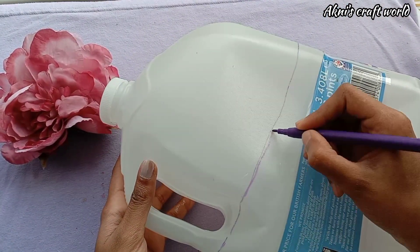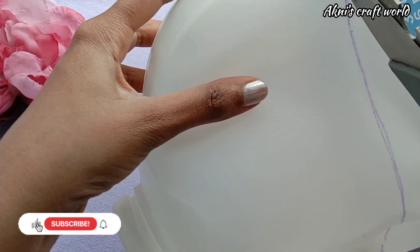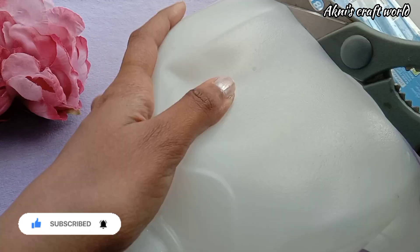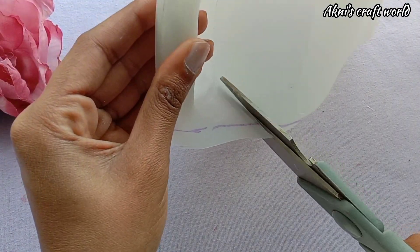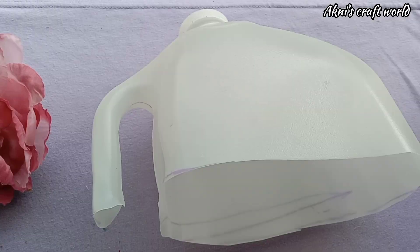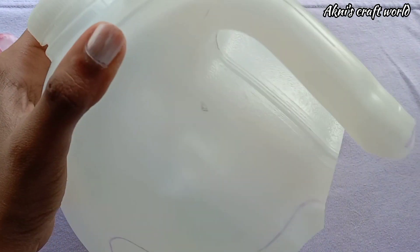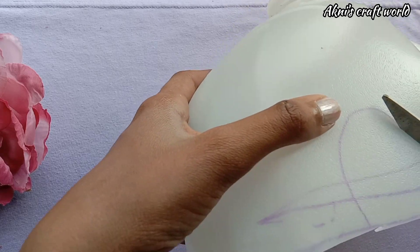We will keep the bottle in the middle and put it together so it will be the same. Now, we will cut the bottle. You can cut it in the same way. Now I have to cut it in the center.